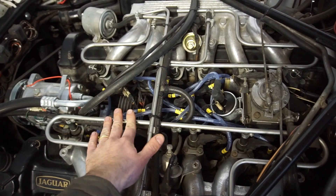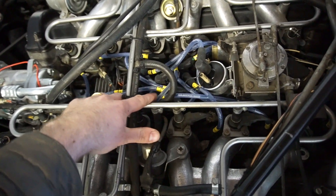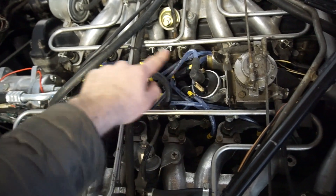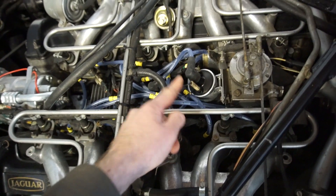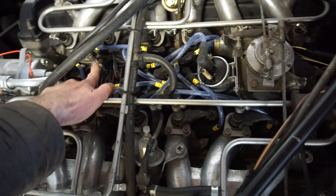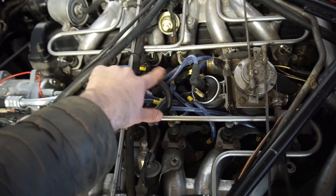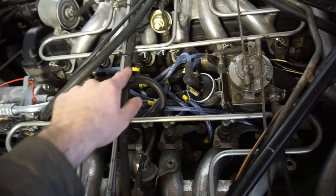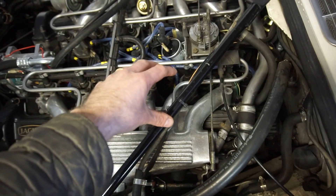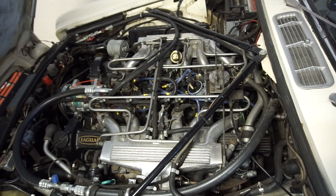The distributor on the early Opus and on the later CEI is basically the same — a really big cap with all 12 leads around it. The insides are a little different though. In the Opus, there's a large plastic ring with 12 rods around the side and a little pickup. The pickup senses those rods — similar to points opening in a points ignition — and sends a signal to the amplifier which generates the spark. On the later CEI, instead of the ring with rods, there's a toothed wheel with 12 teeth and a sensor, which sends a signal to a different box. On those cars, you also have two coils.